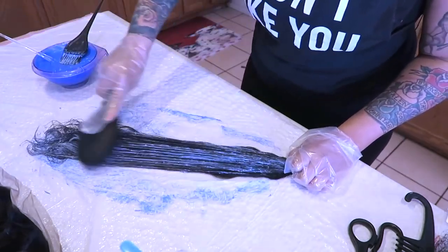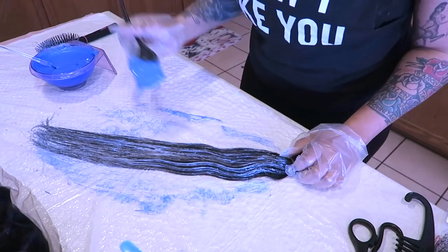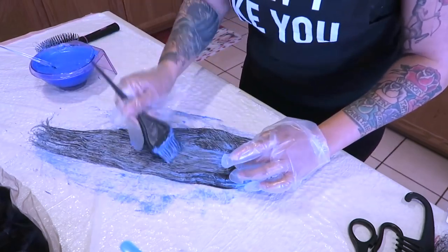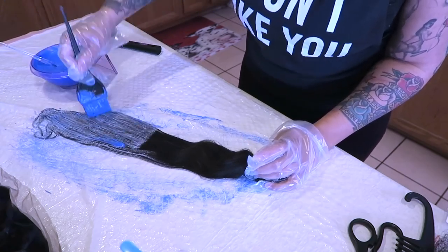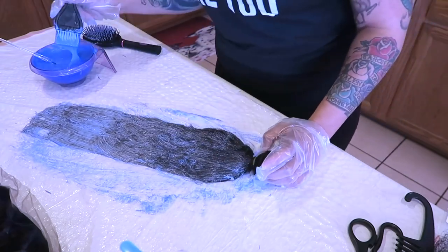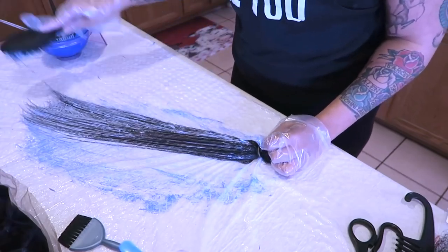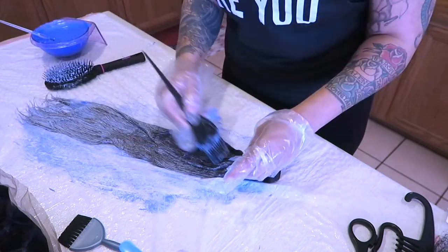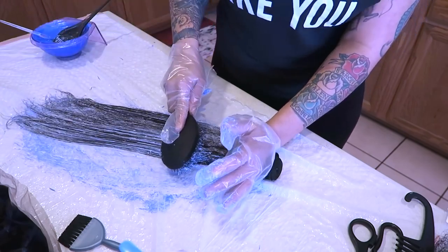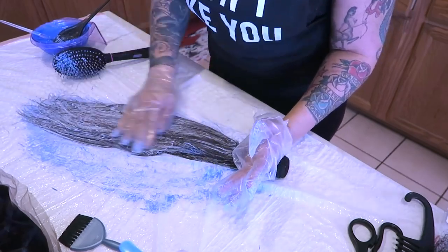I take either a brush or a comb and just brush throughout the hair. Honestly, I do like the consistency of the bleach mixture to be a lot more runny than this, but I'm just trying something different. I added a little more to the bowl and continued. You want to make sure the entire hair is saturated well, especially because you don't want any dark spots, so I do spend a lot of time on each bundle.